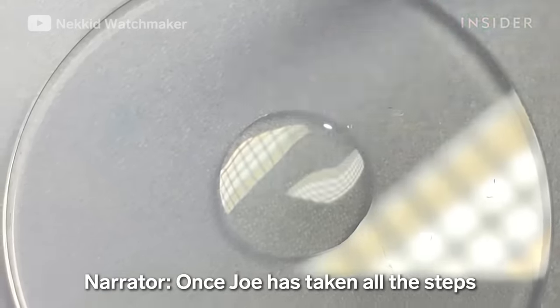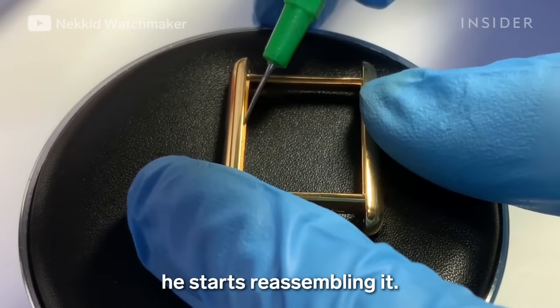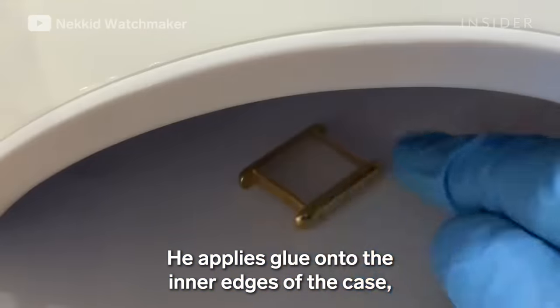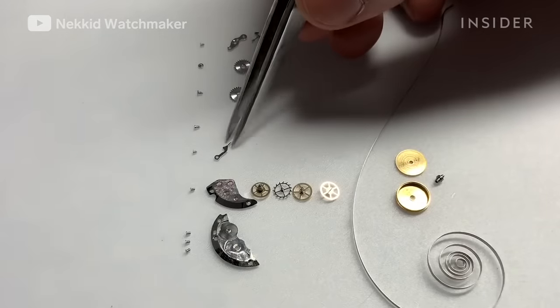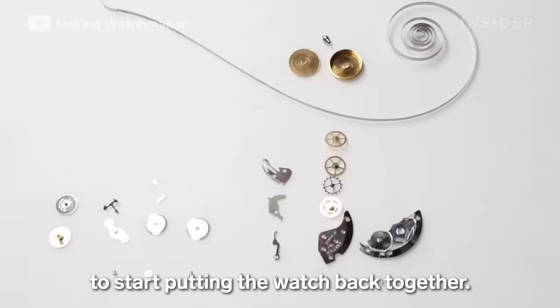Once Joe has taken all the steps to clean, repair, and replate this Cartier watch, he starts reassembling it. He applies glue onto the inner edges of the case, then places the crystal back onto the case and cures it under a UV light. He strategically lays out all the inner pieces to start putting the watch back together.